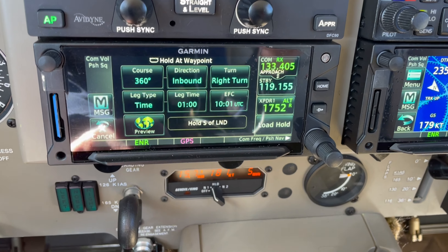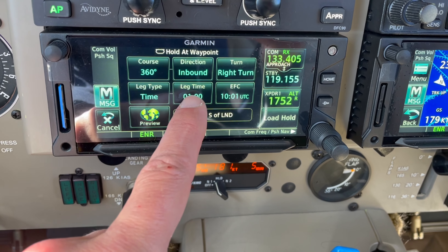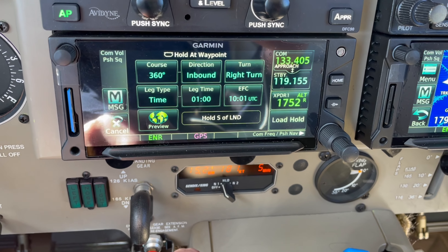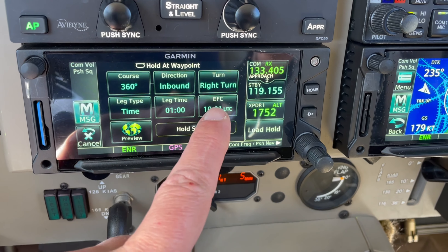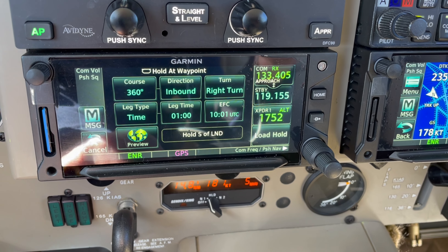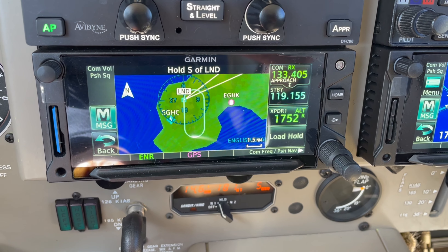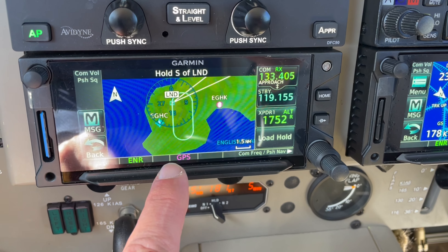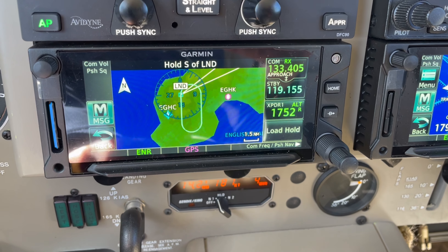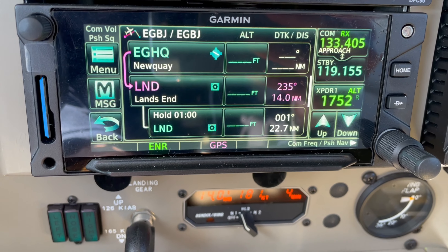It's inbound. I want to do right turns — that's good — but I could change that to left turns if I wanted. The time is a one minute outbound leg, and I could change that to any distance I like, but I'm going to keep it on one minute. I'll skip the estimated further clearance time for today. I'm just going to preview the hold — that looks great. I'll do the 360 inbound course with right hand turns, which will be the 180 degree radial. If I'm happy with that, I'll press load.